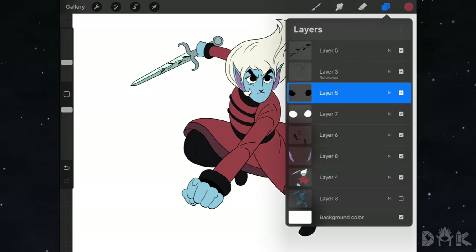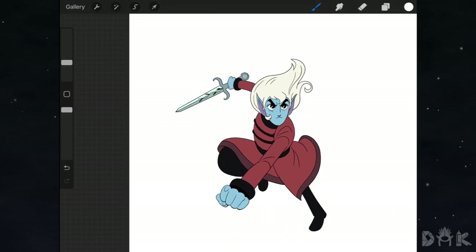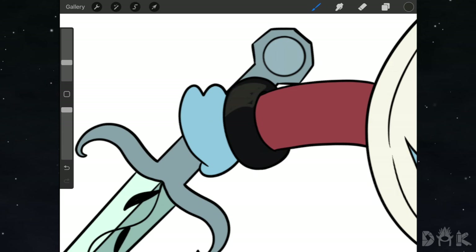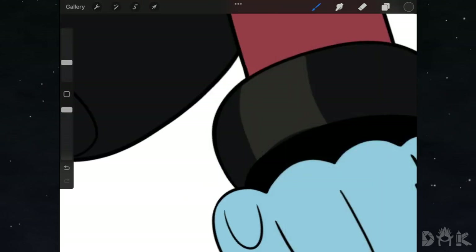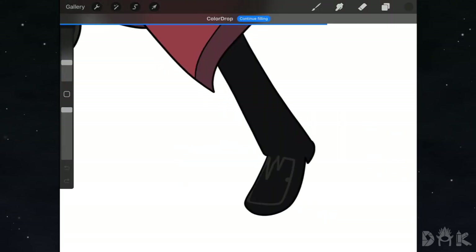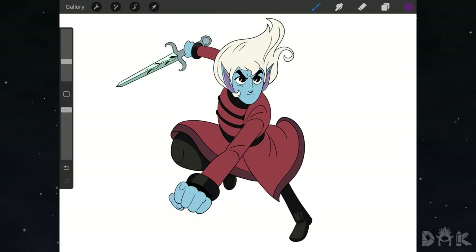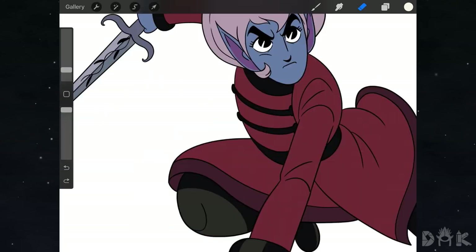We finished with the colors, so now we move on to adding highlights. On a separate layer we add highlights to the eyes, then add more highlights to the dark areas of the clothing using a light brown color, applying it in the different areas. Lastly we speed through adding all the shadows to Edred since they take a long time, so just sit back and relax while we speed through.